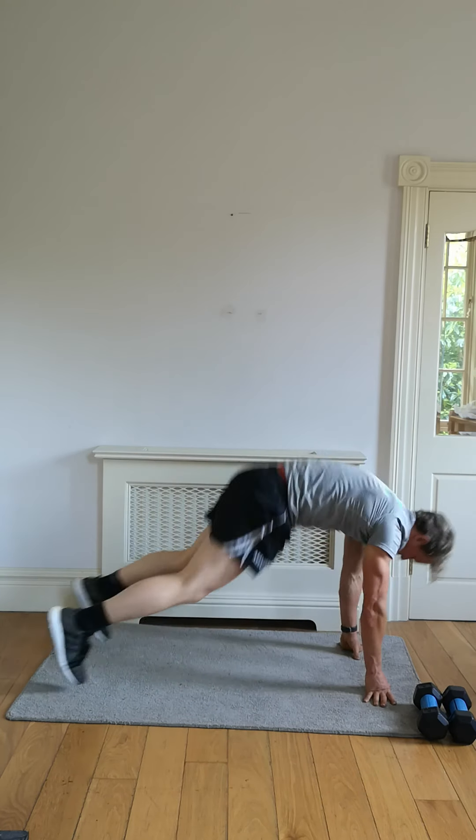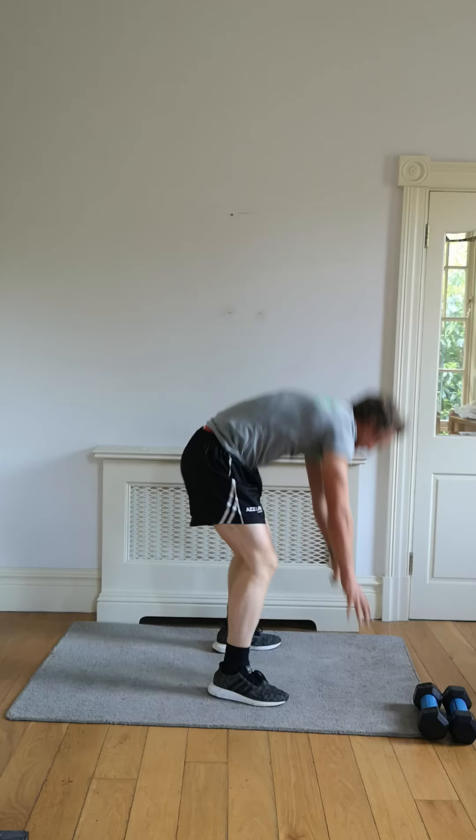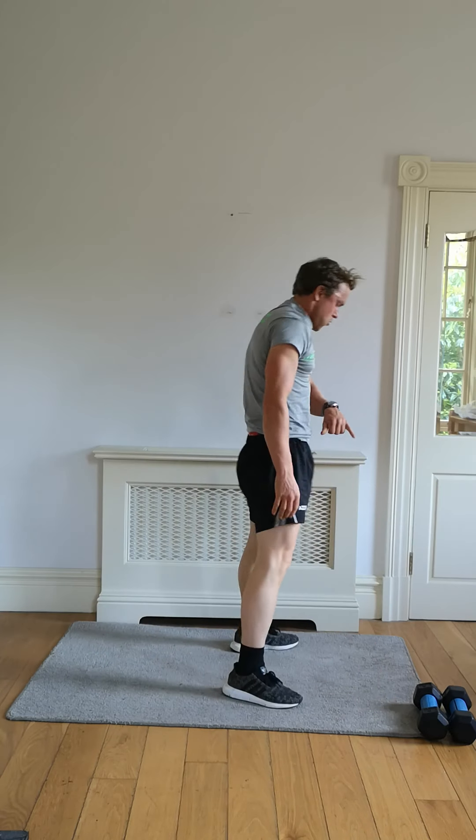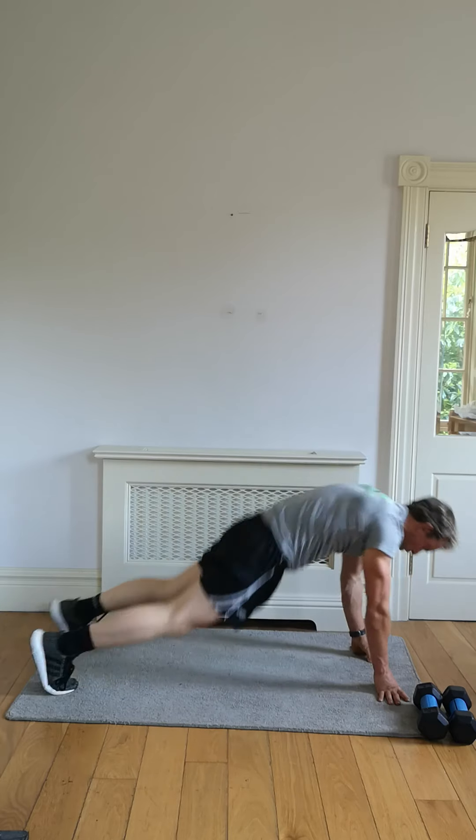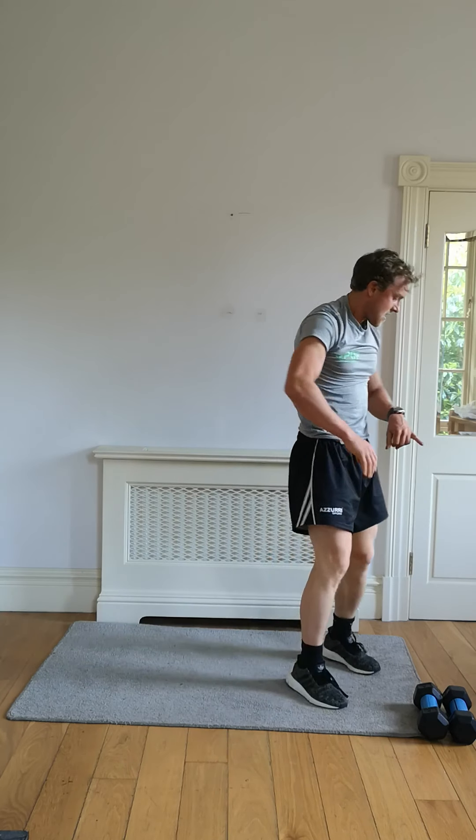That's it, let's go — legs out, straight back up. Three seconds, two seconds, one. Well done — we're halfway there. Keep this up.